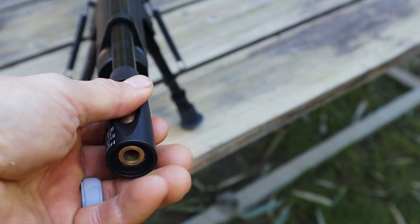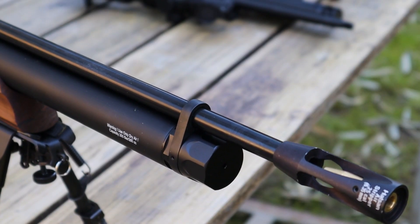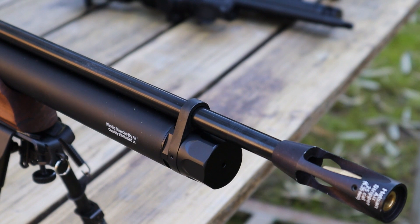The second group will be shot using the Hatsan airstripper, and four of the five pellets are pretty close. I wouldn't say that this is any worse than the first group, but it definitely doesn't seem much better, if at all.